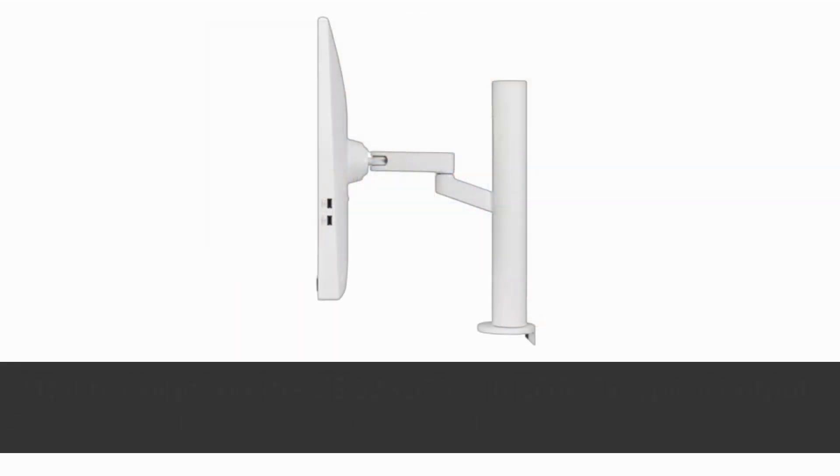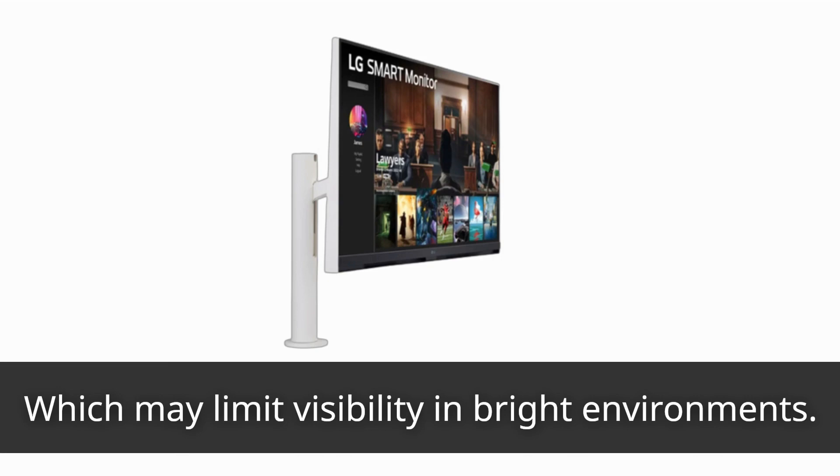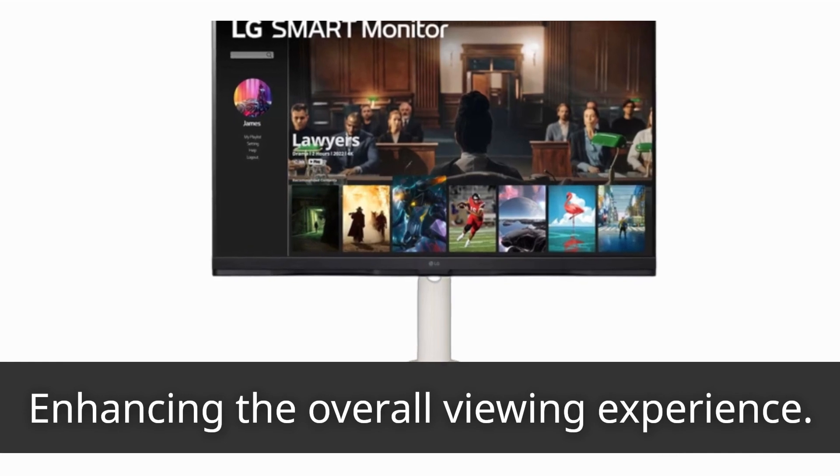The backlight on the LG 32SQ780S reaches a typical output of 250 candelas per square meter, which may limit visibility in bright environments. The monitor's contrast ratio of 3000:1 allows for deep blacks and excellent night scenes, enhancing the overall viewing experience.